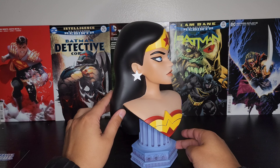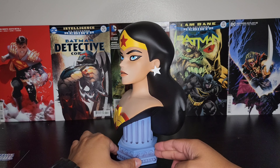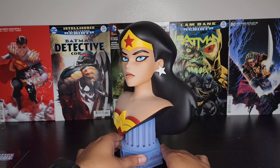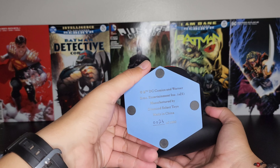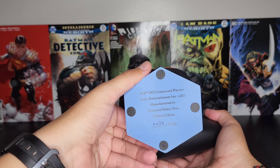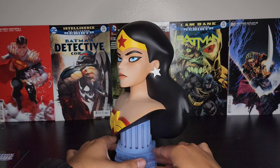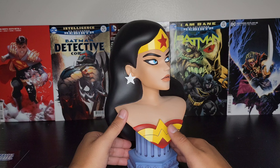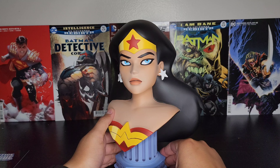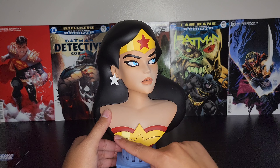Here is Wonder Woman again, guys. This series — they did a really good job nailing the characters. She looks identical to what I remember her looking like; just brings back so much memories. The bottom of the base looks like a light blue pillar, and Wonder Woman's skin tone looks pretty good — not too light or pale. You get the red and yellow for her emblem.